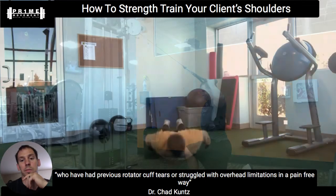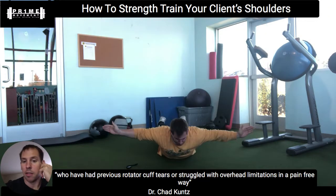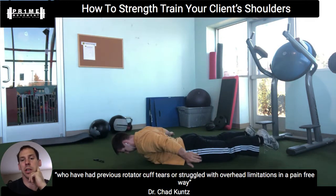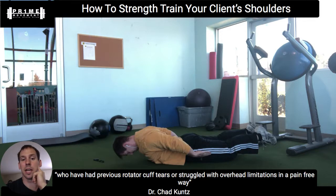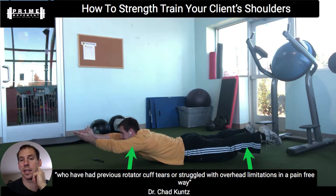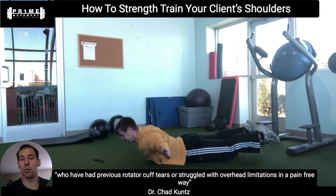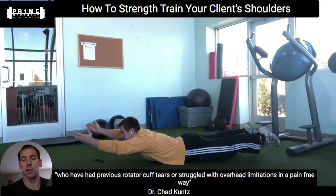For mobility drills, one that really comes to mind is prone swimmers. I'm trying to keep my legs straight, heels up off the ground, and head up off the ground. My hands start in internal rotation, and then I rotate up into external rotation, trying to reach up toward the ceiling as high as I can. If you think about people sitting at computer jobs all day, this is a great way to strengthen their entire posterior chain — from glutes and hamstrings to the mid and low back — and allow them to work toward full overhead range of motion in a safe, active, dynamic way. Their brain can tell them where the limit is without passively pulling them too far.